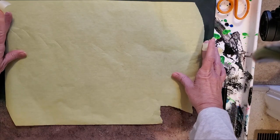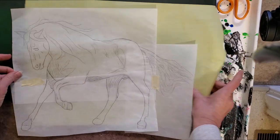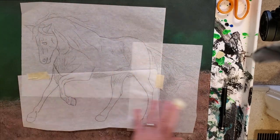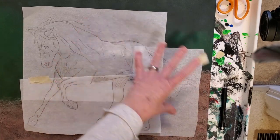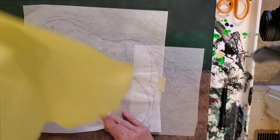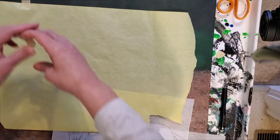A lot of people like to tape the whole thing down to trace over it. I prefer to only tape the top. I want to make sure that my horse is in the right spot, because some of the horse is going to be in front of the greenery and some of it is going to be running on the sand in the corral. I want to make sure the feet are all in the corral area. So I'm going to tape my tracing paper down only at the top.